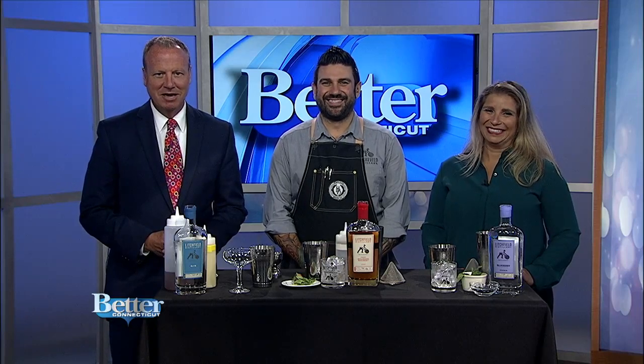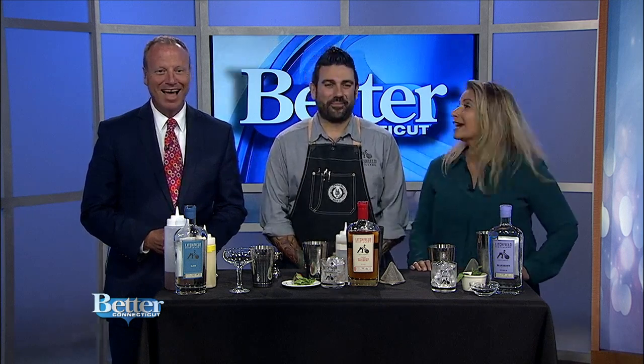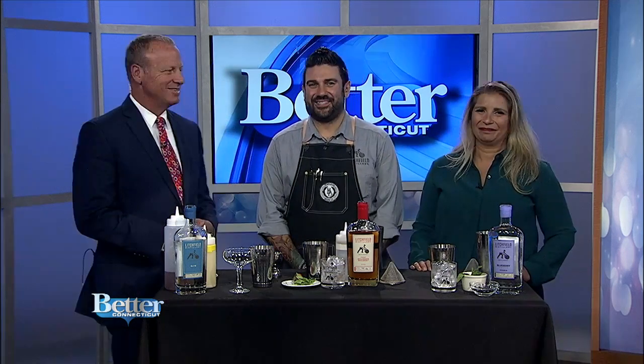Looking for something yummy to use your fresh herbs in? We're learning how to incorporate them into a cocktail. Demetrius Zahiridis, also known as the Cocktail Chemist, is here with some great drink ideas.